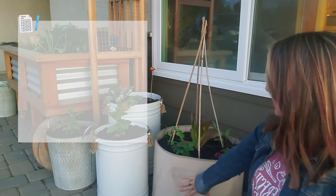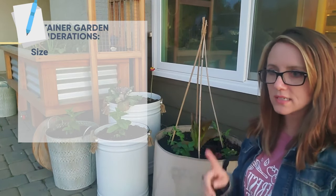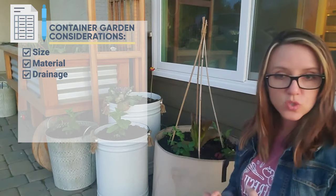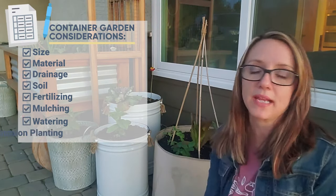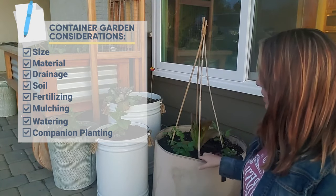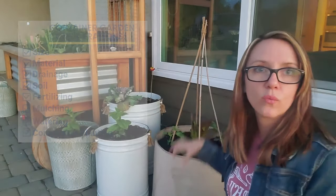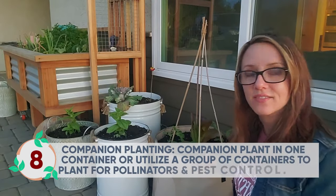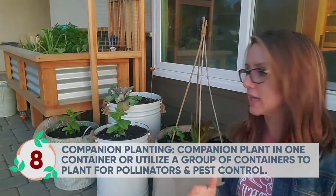So that's pretty much it — size, material, drainage, soil, watering. And the last one I would say is companion planting. You can companion plant with your containers or even inside of a container. Don't forget about companion planting.